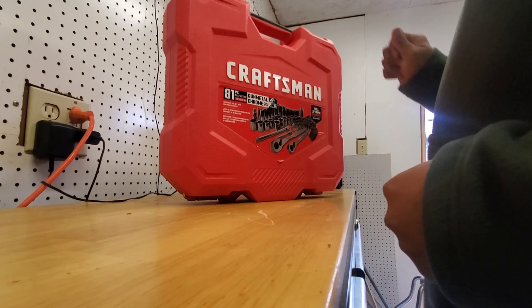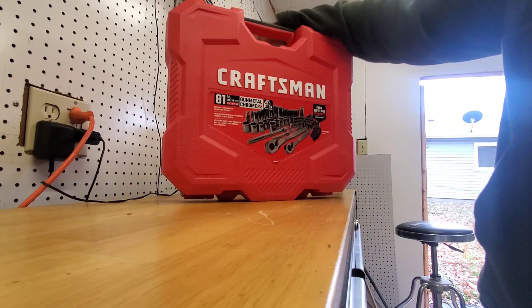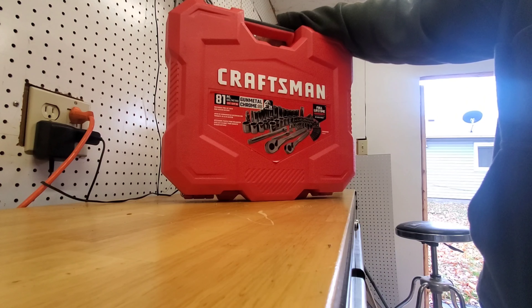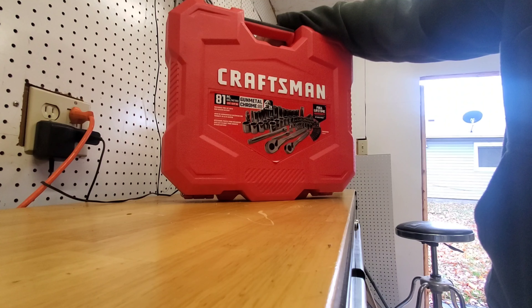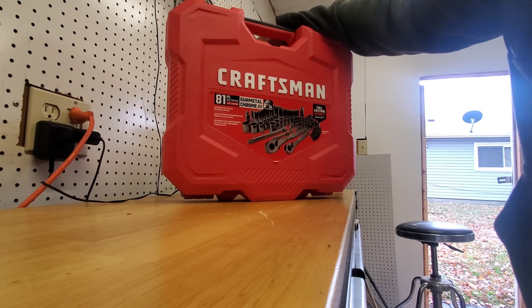What is up guys. This is the Craftsman 81-piece SAE metric 1/4 inch plus 3/8 mechanics tool set with high access ratchet.